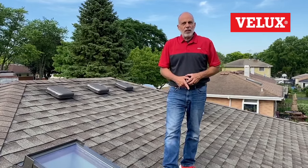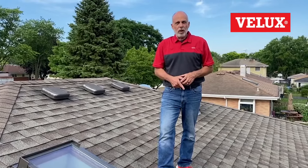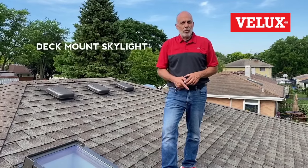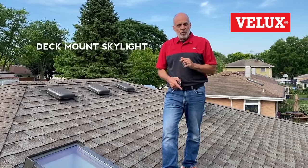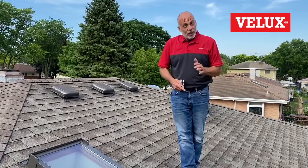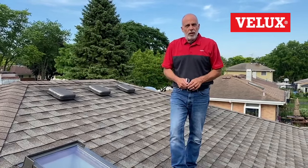There are three types of skylights that you see in the marketplace. The first and most common is what we call the deck mount skylight. I'm going to show you today how to measure the VELUX skylight specifically — these are actually the easiest ones to measure for replacement.